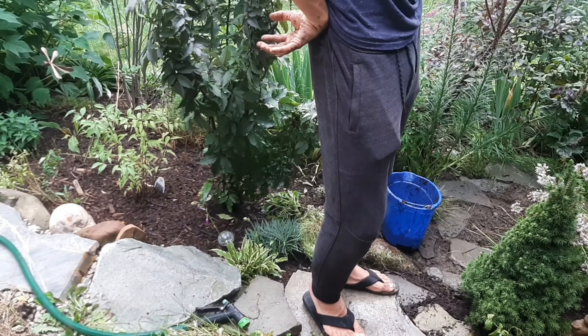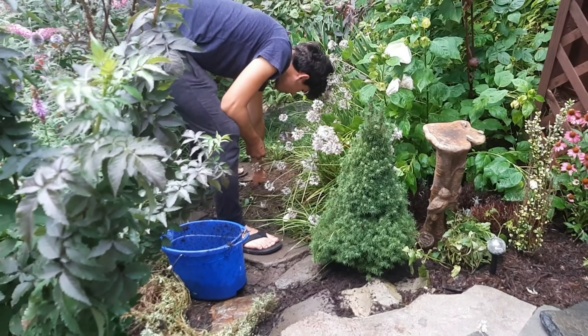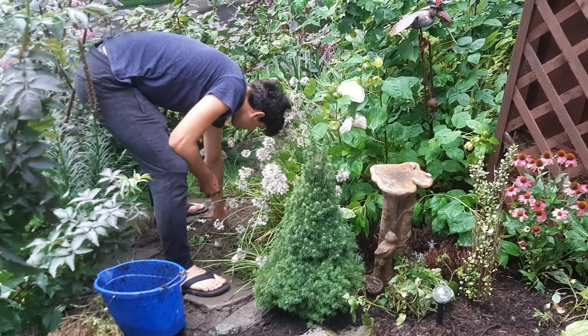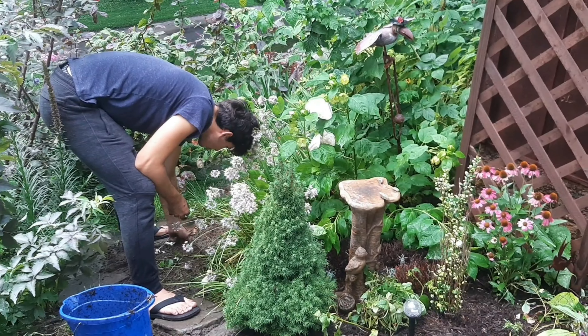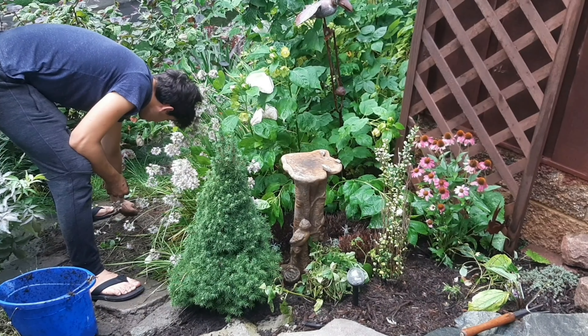My pants are falling off. Of course. It's sprinkling every now and then. Is it really? Yeah, there was a huge rainstorm earlier. It's nice. Should be raining again soon, and maybe tomorrow.